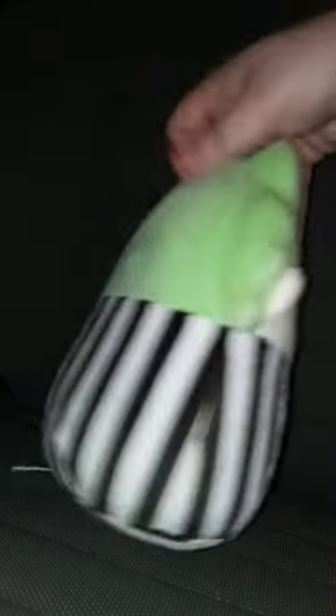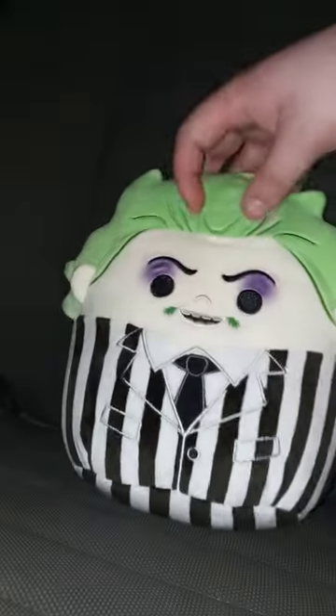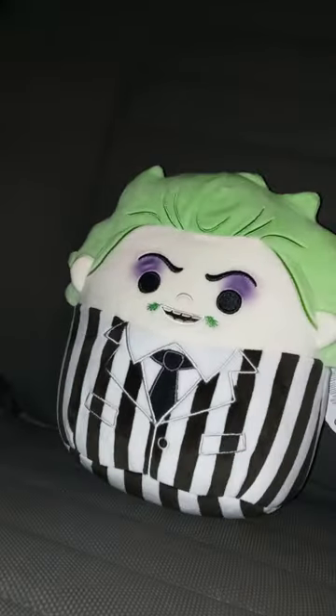Here's the front, the side, the back, the tag, and the other side. Anyway, let's look at the plushie.